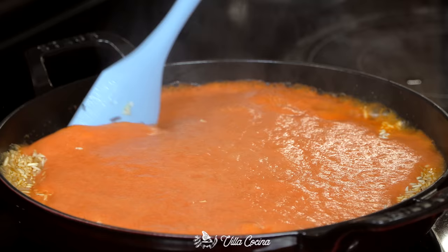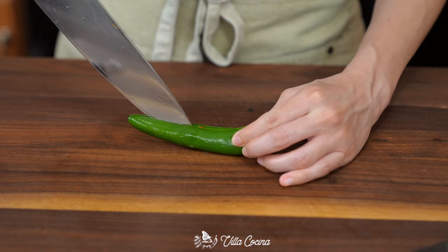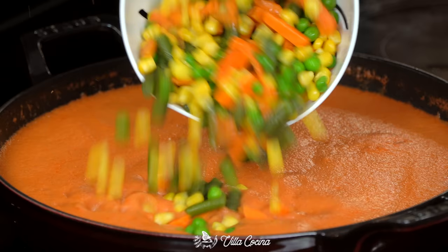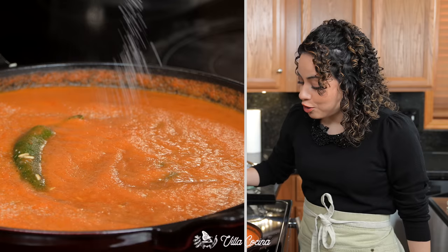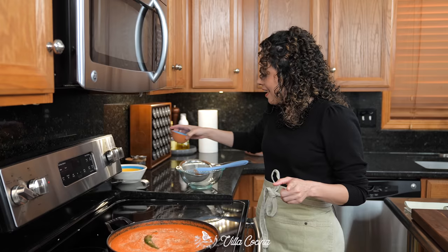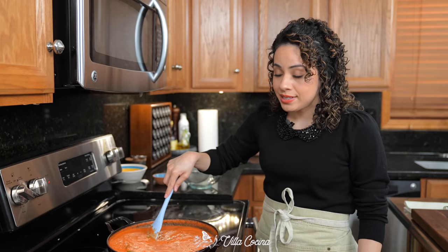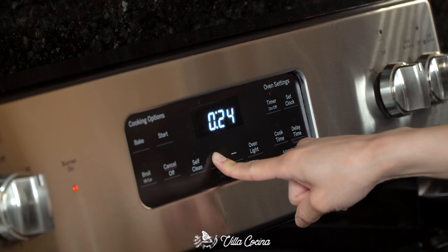Stir everything to combine. Slice one serrano pepper lengthwise but don't cut through the stem — we just want it opened — and add it in. Also add in two cups of mixed veggies; these are frozen, defrosted of course. Give it a quick stir. Lastly, add salt to taste. You do want to make sure that broth is well seasoned because if not, you are going to notice the lack of salt at the end. I added one tablespoon of kosher salt. Bring this up to a gentle simmer, then cover it and let it cook until all of the broth evaporates and the rice is nice and tender but not mushy — it'll take about 20 to 25 minutes.